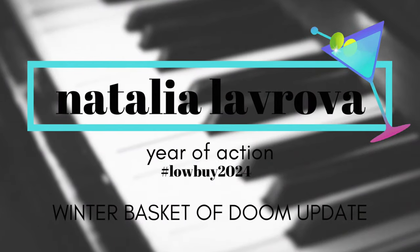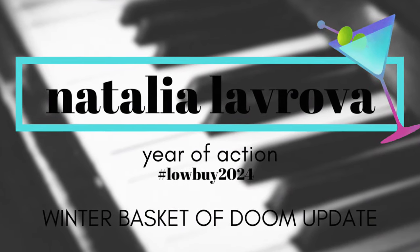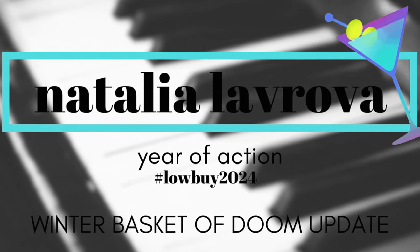Welcome to Martini Monday and welcome back to my basket slash baggie of doom. Hi everyone, cheers. Welcome back to Martini Monday.